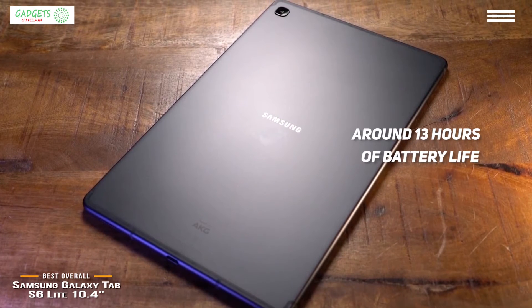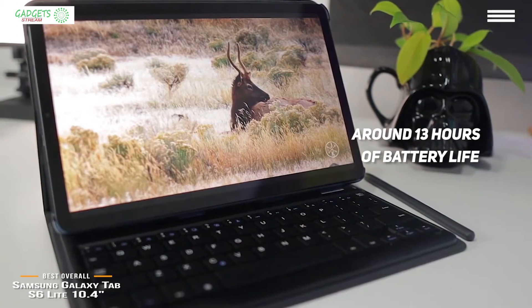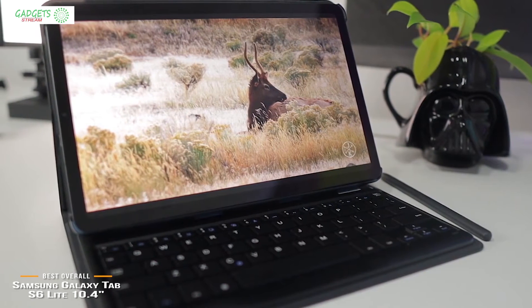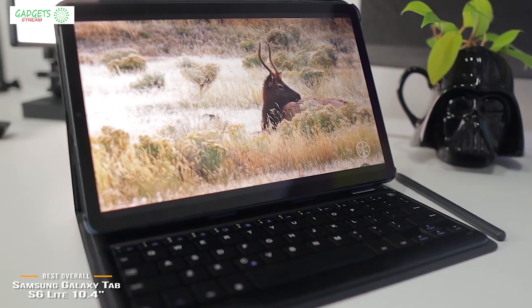The Samsung Galaxy Tab S6 Lite is an excellent choice for a budget tablet that throws in goodies like the S Pen, a good audio system, and a headphone jack. It's the most expensive budget tablet on this list, but well worth the extra investment, especially if you want a tablet that can be used for some productivity work.